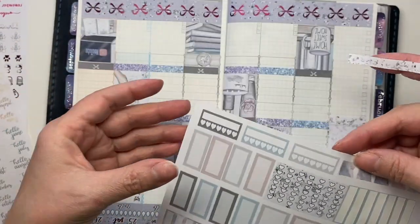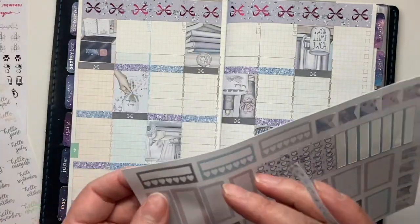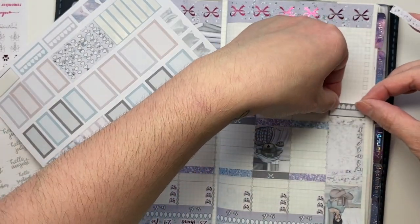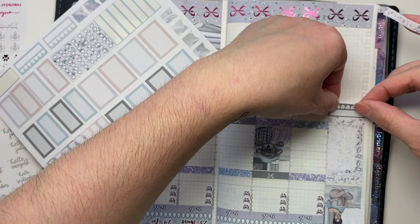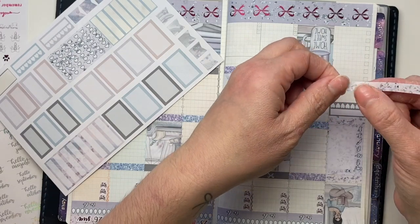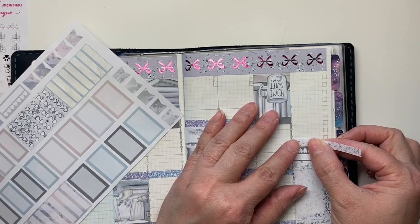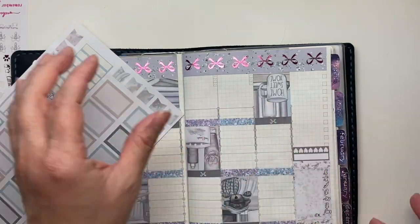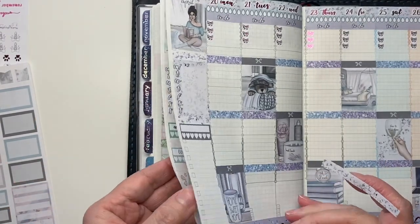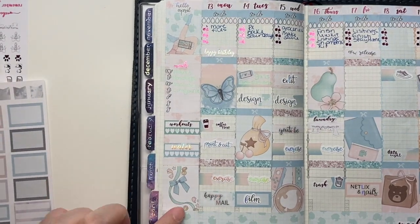Let me grab my habit trackers. I'm going to go with the purple and the gray this week. Pink has always been my favorite color but recently I've been really enjoying the cooler colors — blues and purples. I'm going to put my extra full box down so I can center these strips here perfectly.